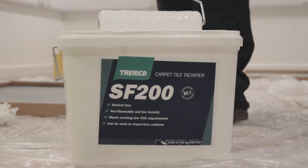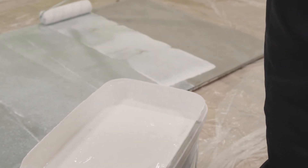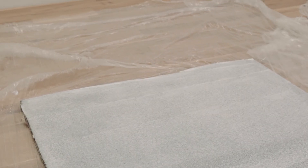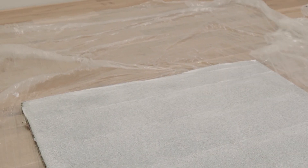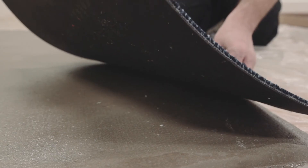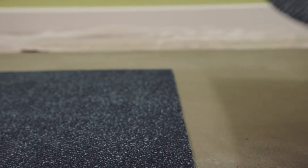SF200 is supplied in a rectangular bucket to make application easier. Simply dip your roller into the bucket and apply SF200 to the substrate in a uniform coating. When the adhesive has taken on a clear appearance and has become tacky, carpet tiles can be laid.